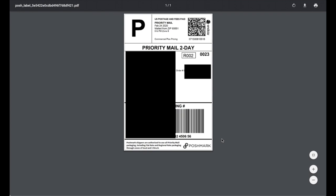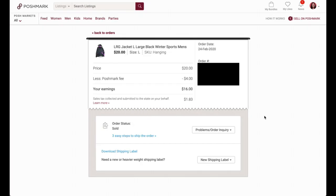I print with a label printer so it's a 4x6 label, but I'll also show you how to do it if you're printing on plain paper or on those two-labels-per-sheet pages that are the size of a normal sheet of paper.